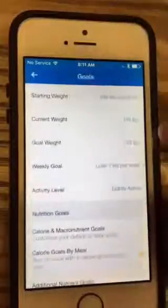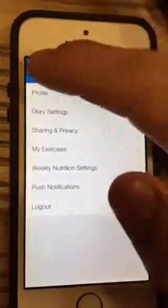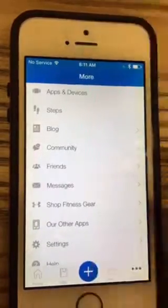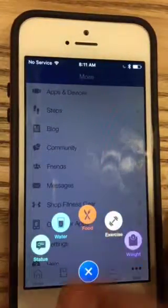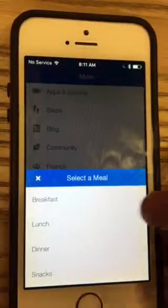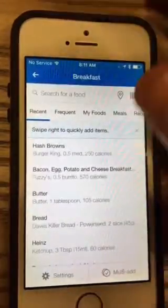It's really easy to add food or exercise — you just hit the plus button and put in what you want to add, whether it be food, exercise, weight, or water status. We'll start with food, and I'm going to add in my breakfast that I had this morning.